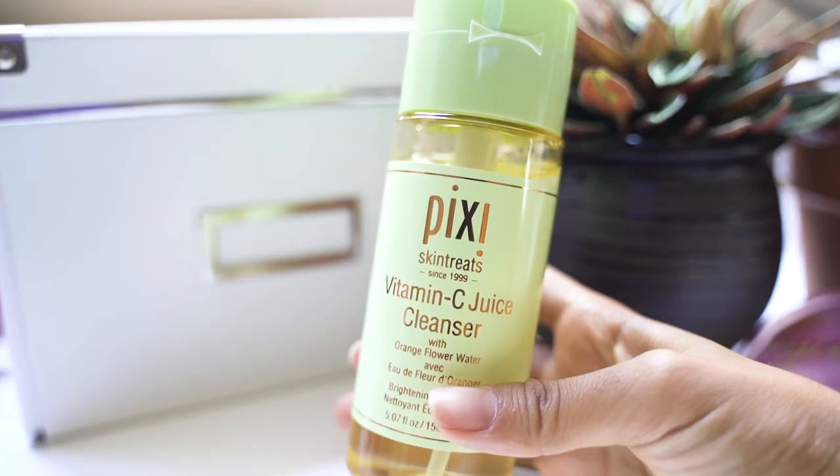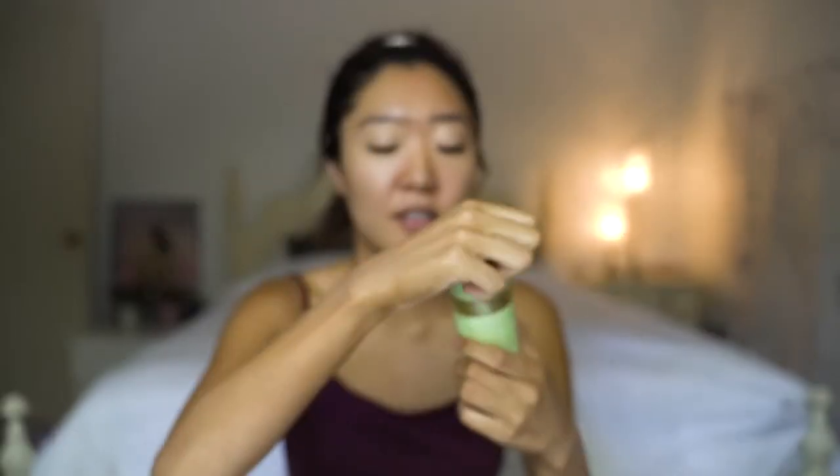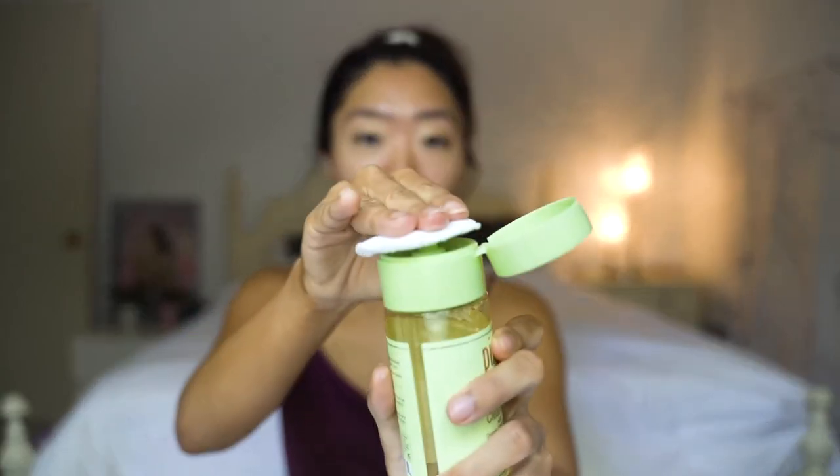Good morning. I don't really like to exfoliate my face too much in the morning because my natural oils are there from the night. At nighttime I do use an exfoliating scrub, but in the morning I go in with the Pixie Beauty Vitamin Juice Cleanser. One pump is really nice — you wipe off all the dirt and you don't even have to wash your face off. It's perfect for the morning when you are in a rush.